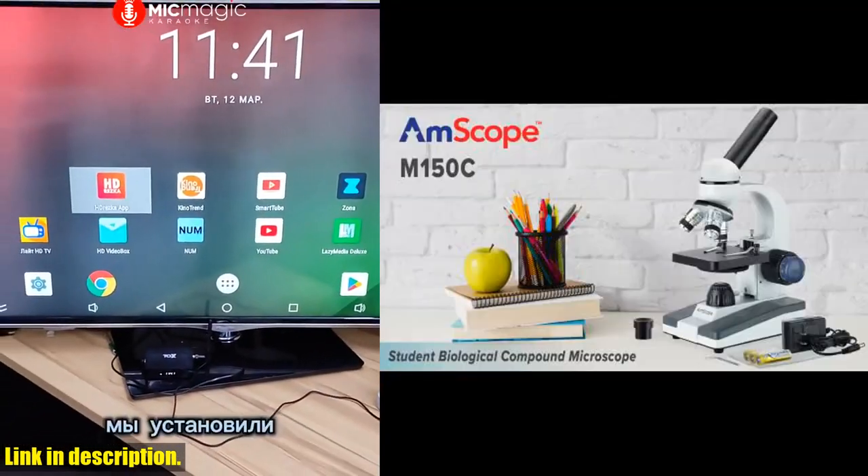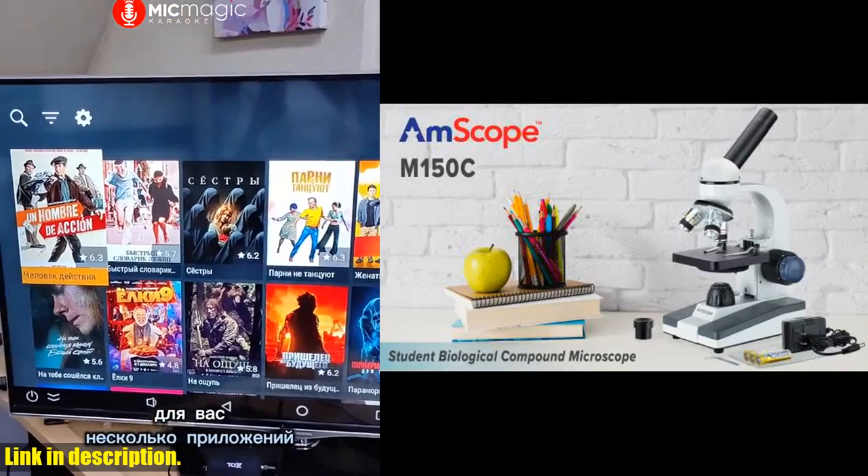Don't forget to like, share, and subscribe to our channel for more reviews and product recommendations.